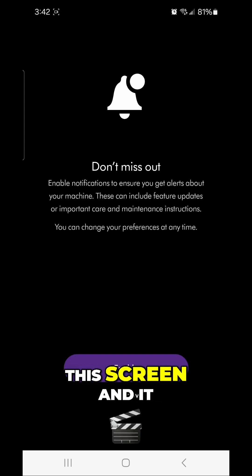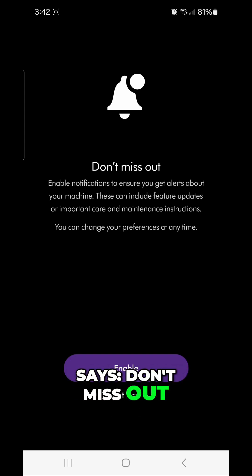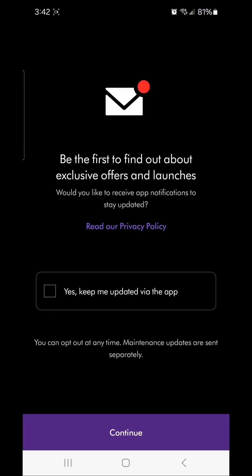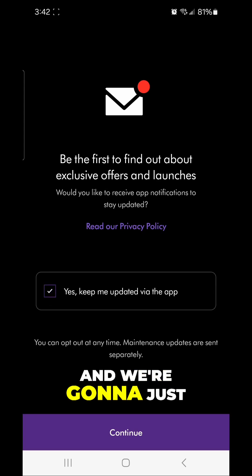Then you'll get a screen that says 'Don't miss out,' so we're going to go ahead and enable that and hit 'Yes, keep me updated via the app.'